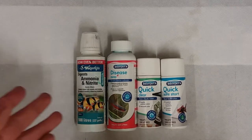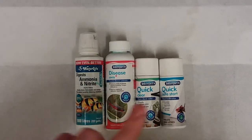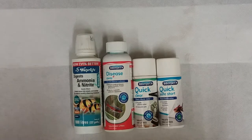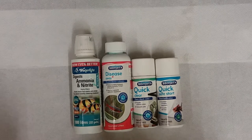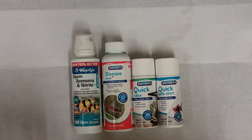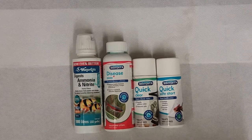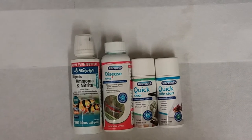Here you can see I use ammonia nitrite, Disease Away, Quick Clear, and Safe Start. I wouldn't suggest using Quick Clear as it's not really effective. Disease Away is one of the best things I've ever used — you can buy it in store or at your local pet shop or online. Personally I get mine online, it's a pound cheaper. Ammonia nitrite helps start filters, and Safe Start helps the tank cycle a lot quicker and safer by increasing the speed of the process, allowing you to add fish a lot quicker.